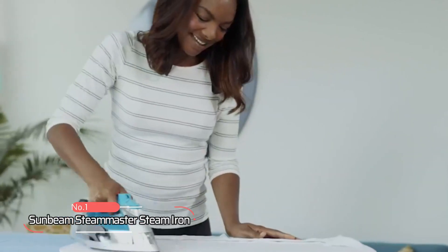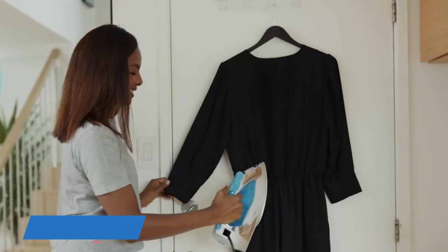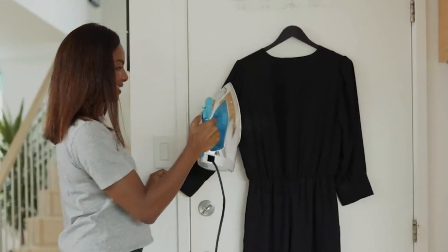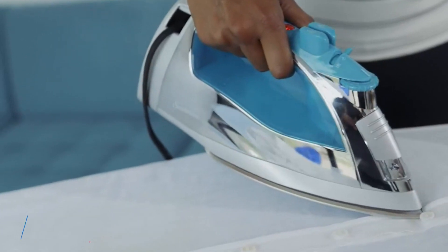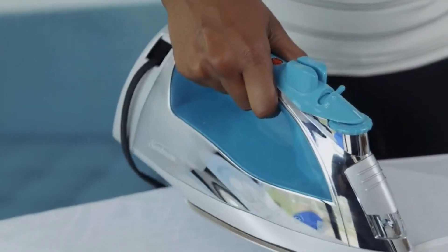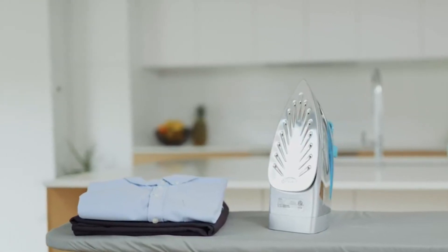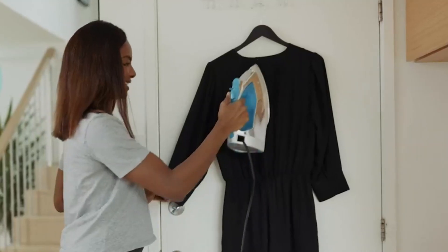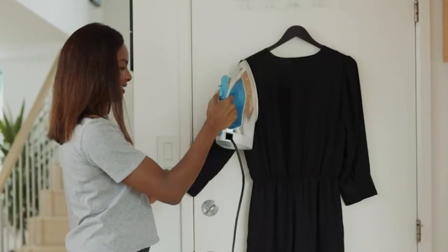At number 1 is the Sunbeam Steam Master Steam Iron. With a powerful 1400 watts of power, this steam iron heats up quickly, making ironing a breeze. Its powerful shot of steam feature works horizontally or vertically for hanging garments, upholstery, or drapery, making it a versatile appliance for all your ironing needs. The spray mist feature helps smooth out even the toughest wrinkles, giving you a professional finish every time.